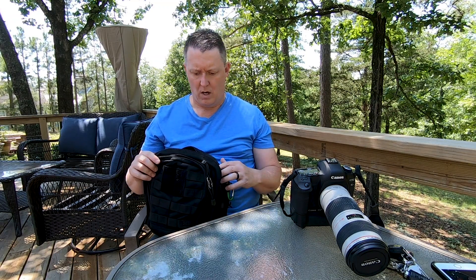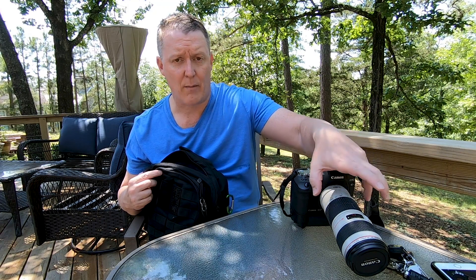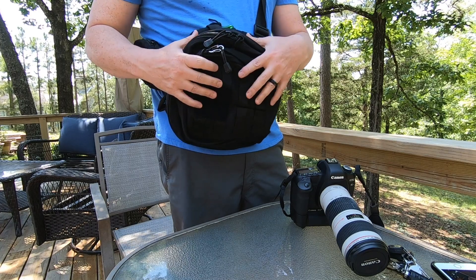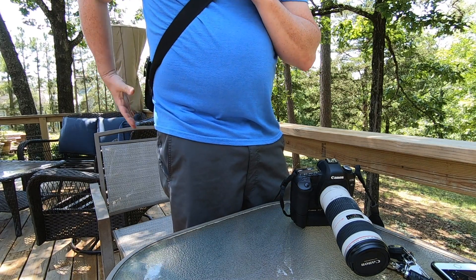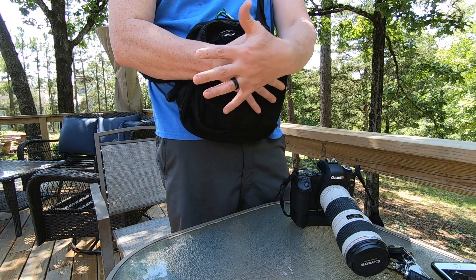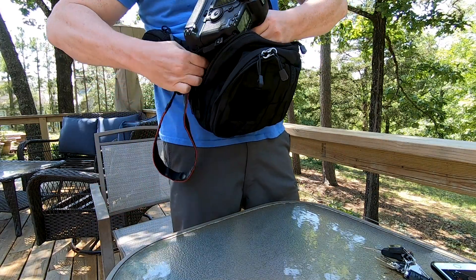This is the 5D Mark 2 with a Canon 70-200 f4 lens - not the f2.8. Anytime we were in a crowd, this is how I carried the bag. I would just sling it around the front - you can push it to the back where it sits right up against your back, or swing it around to the front where you can keep your hands on your gear. On a bus or subway or going through a crowd, I'd keep the zipper down and the 5D ready.